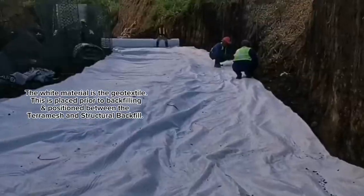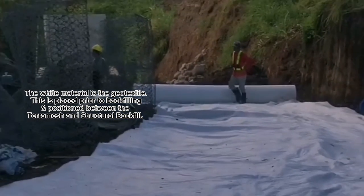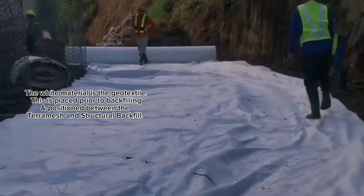The white material is the geotextile. This is placed prior to backfilling and positioned between the tear mesh and structural backfill.